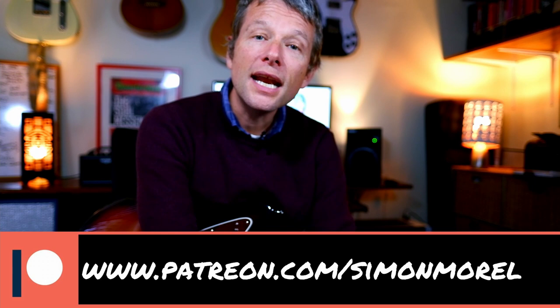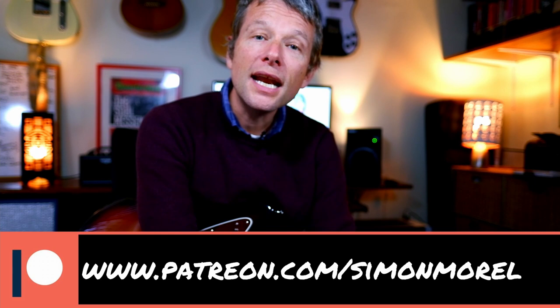And that is how you play Thinking Out Loud by Ed Sheeran. Thank you so much for watching, I do appreciate it. Please do subscribe and click the like button. And if you are able to support the channel from 3 US dollars a month, you can do that at www.patreon.com/SimonMorrell. See you next time, thanks very much.